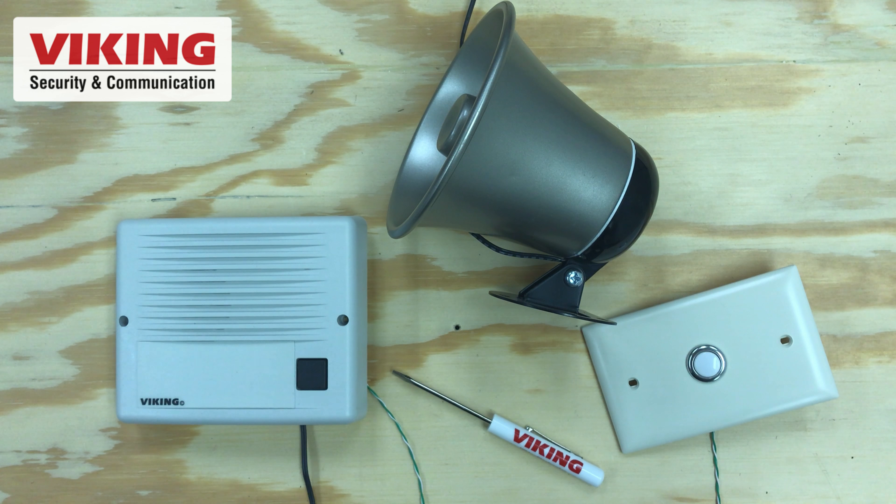Hey folks, I'm Andrew with Viking Electronics, and in this video I'm going to show you how to get a little more oomph out of your SR-1 doorbell. If you have an extra loud space like manufacturing or a shipping receiving door, you can add a 25AE paging horn to the SR-1.